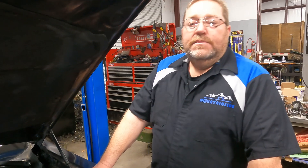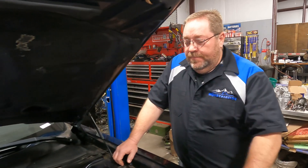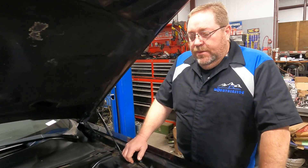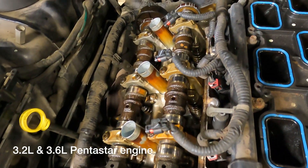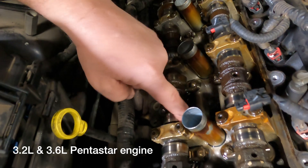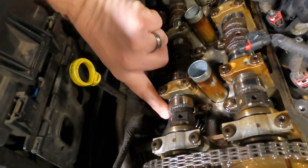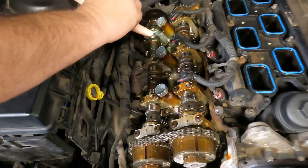So what do you see in these 3.6s? You do a lot of Jeeps and other vehicles that have these Pentastars — what are you seeing happening in them? We do see the camshafts wearing out a lot, many times due to oiling problems, or even a rocker arm roller locking down and wearing the camshaft out.